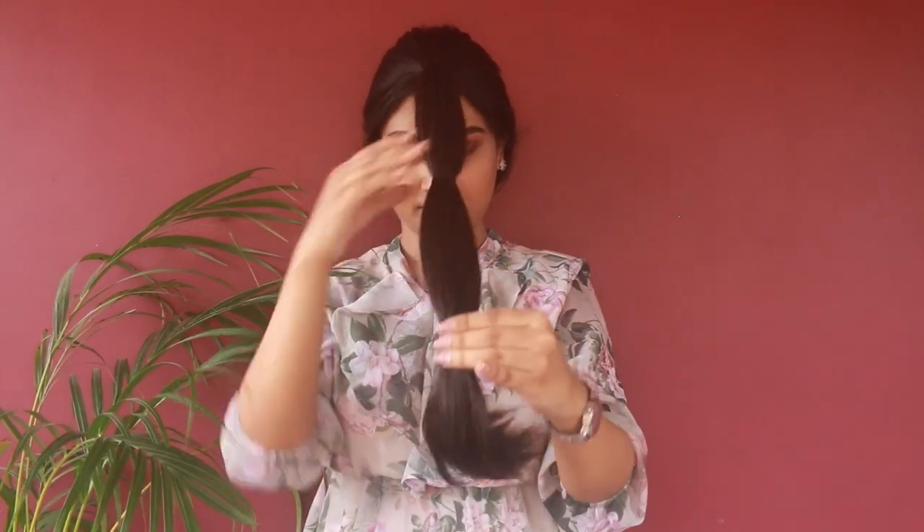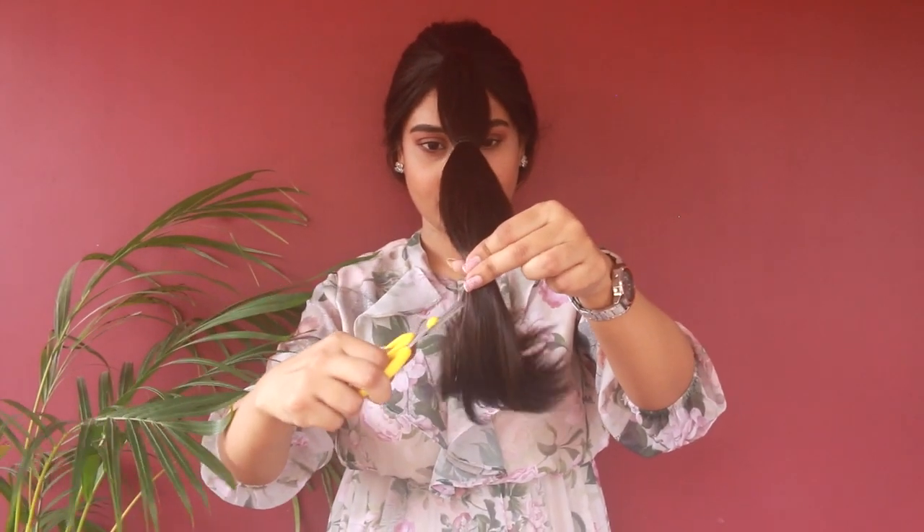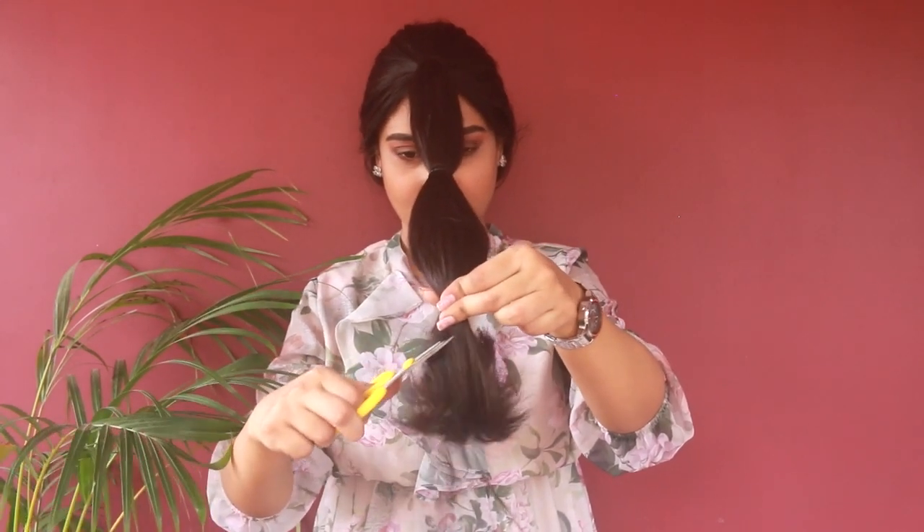My hair is pretty long, so to maintain the grip I'm going to give it another tie. I don't have any rough hair issues or split ends — I just want to shorten my hair a little bit. I want to reduce about six inches, so I'm going to cut at least four inches.